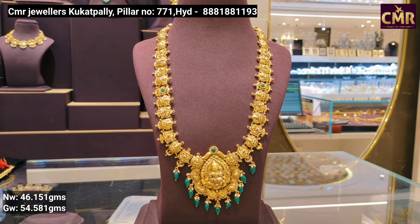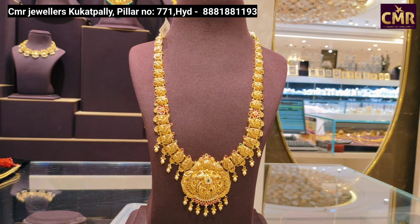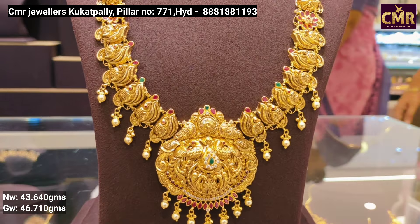The antique style is used for this model. This is the next design — a semi-antique style. It is not full antique.